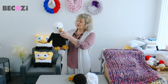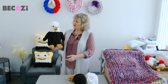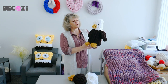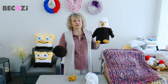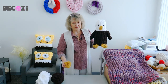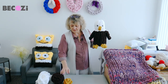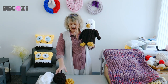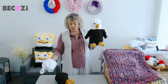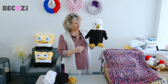Today I will be making this beautiful and cute baby bald eagle. It's perfect for the upcoming July 4th, or just any time to make for yourself or your child. We will be using Bekozi chocolate color, white for the head, and a little bit of leftover mustard for the feet and the beak. You will need half a skein of chocolate, a quarter skein of white, and a little less than a quarter skein of mustard.